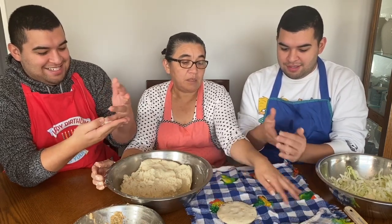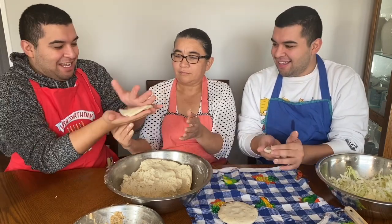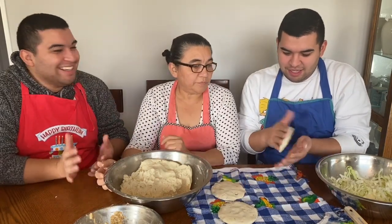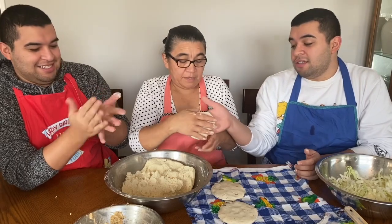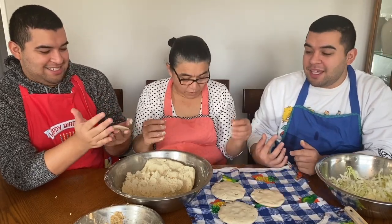Okay, make a tortilla shape and then put it here. Wait, is this my first pupusa? I think it's good though. My mom's about to fix it. Guys, she's having a tough time sitting down.